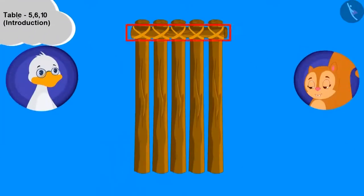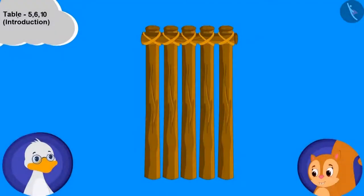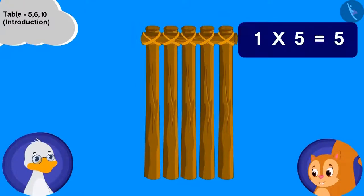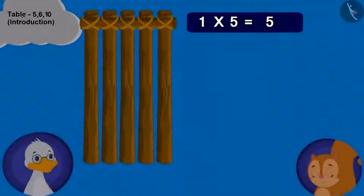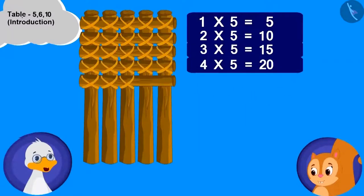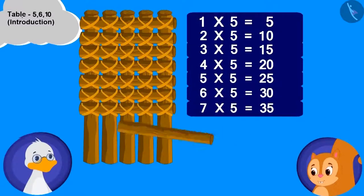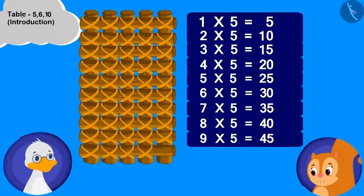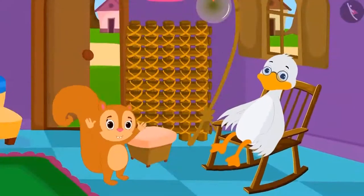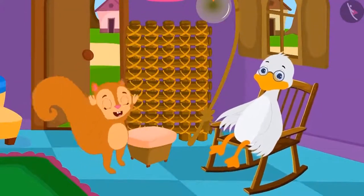This is 1 multiplied with 5. Children, can you count the total joints and tell how many these are? 5. This is very easy. Just keep adding the horizontal wood pieces and keep counting the total joints. Your boat and table both will keep building. Chanda started dancing happily.